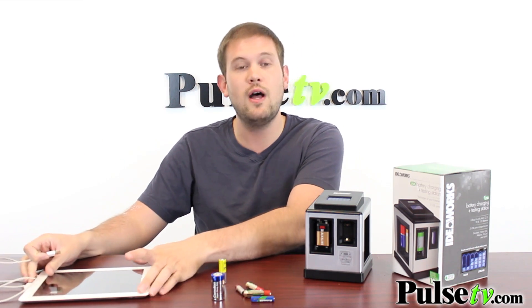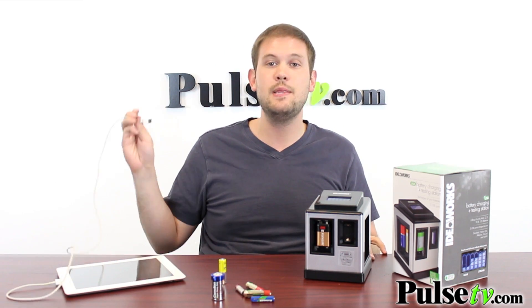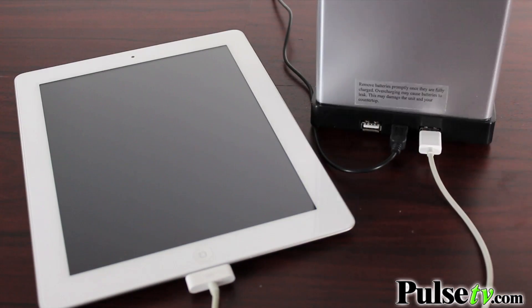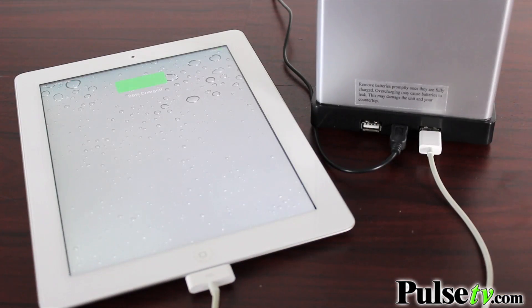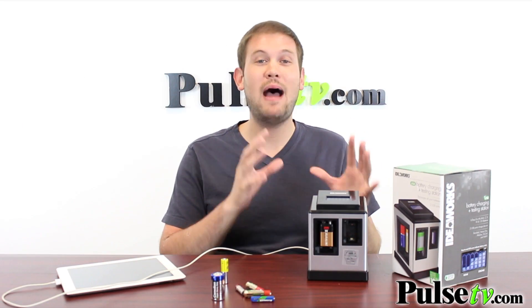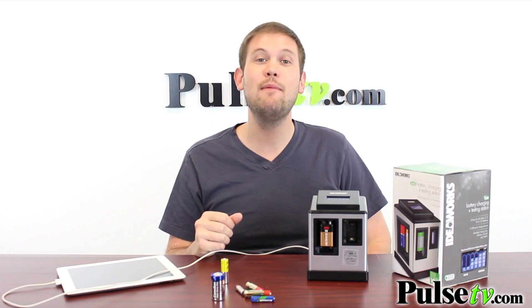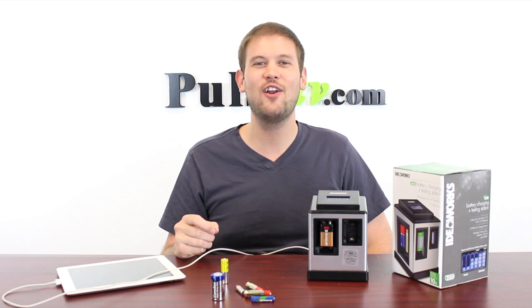In addition to regular batteries, you can charge all your devices as well. It has two USB slots on the back and will charge anything from a smartphone to an iPad. This really is the ultimate power station. You're going to want one next to your bed and on your desk, and you're going to save more when you buy more, so head over to the site and check out our deal today.